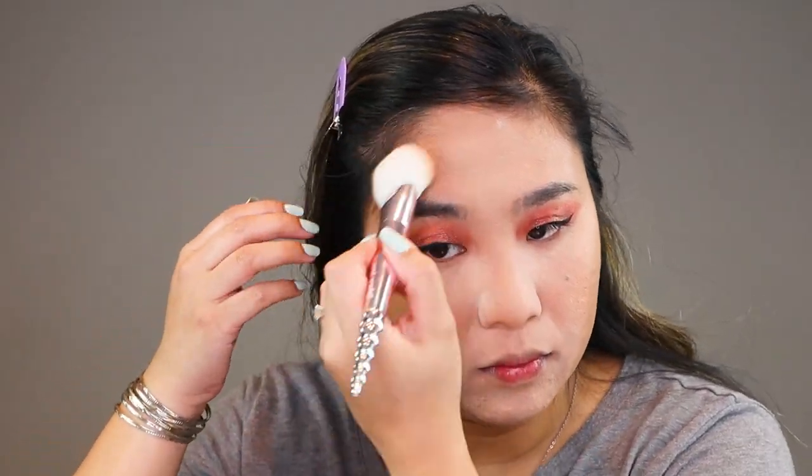This is one layer of foundation and I think I'm going to leave it as is — the coverage is so good. Yesterday I said it was medium but I'm correcting myself: I think it's more medium-full on one coat. I also want to note that even though I moisturized, I had dry skin on my nose, and as I put on the foundation it actually covered it rather than looking like tissue paper emphasizing flakiness. That did not happen here — it actually covered it. I'm going to quickly finish the rest of my makeup using the same products as day one.